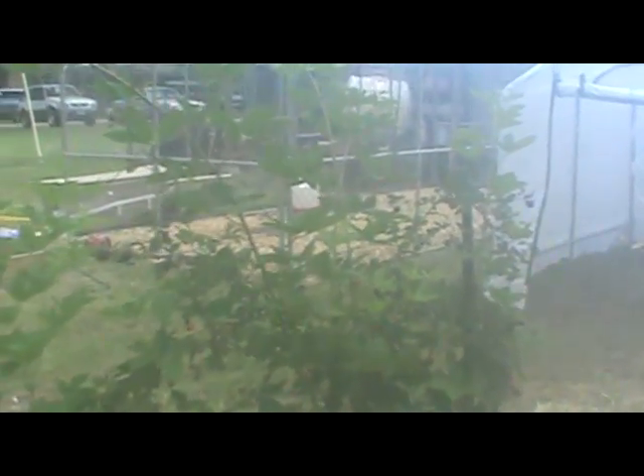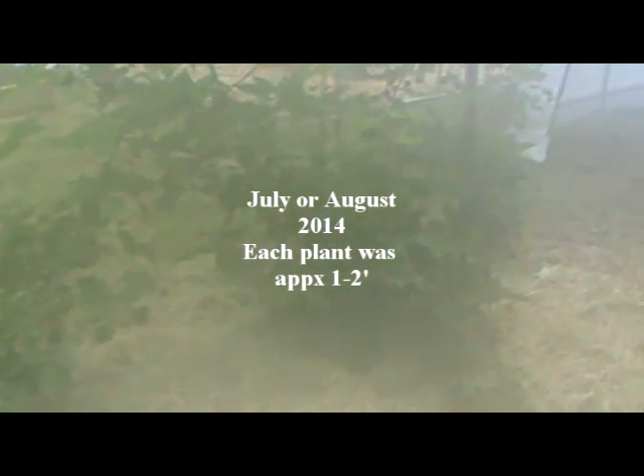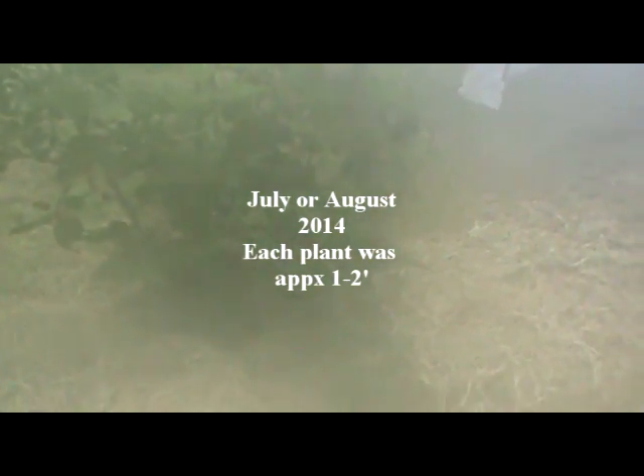That's basically what we did when we first planted these. These got planted July or August — we got about four berries, just enough to make you want some more next year. Everything's going pretty good. What we're fixing to do is stop the camera, go back, and prune all this stuff and see if we can get it looking a little better.